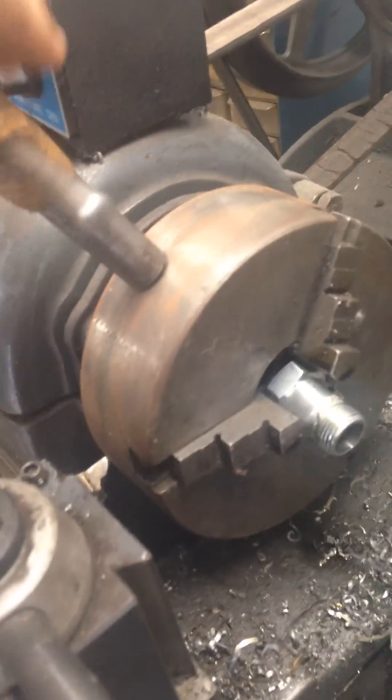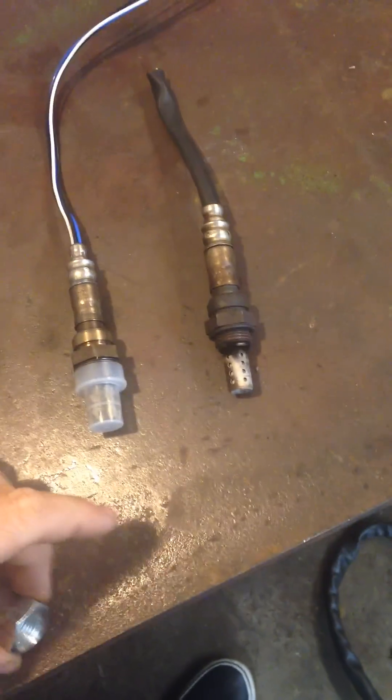I just spun it up on the lathe and then there you go. What this does is this keeps the O2 sensor out of the oxygen stream, and then like that.